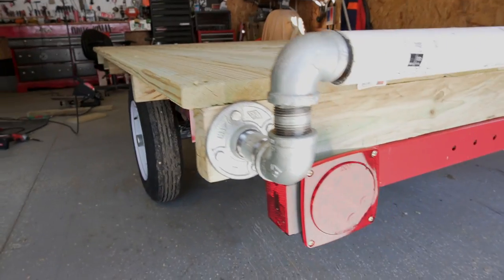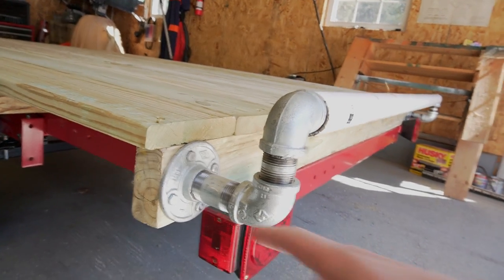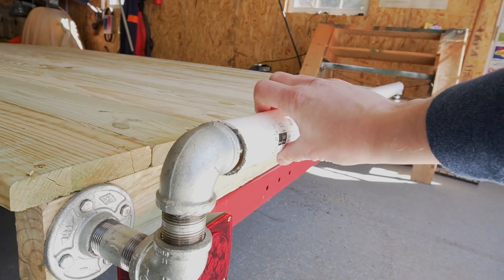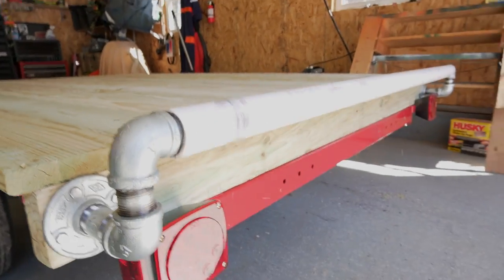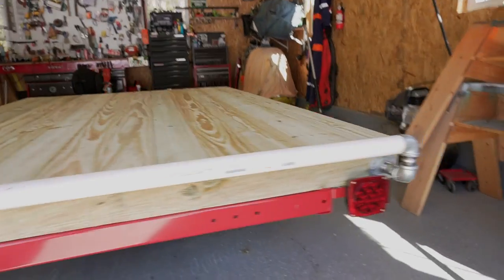We got the roller all on here. You can kind of see how we did this — I didn't film any of it — but it's just some pipe pieces, galvanized pipe bolted right through the wood here.